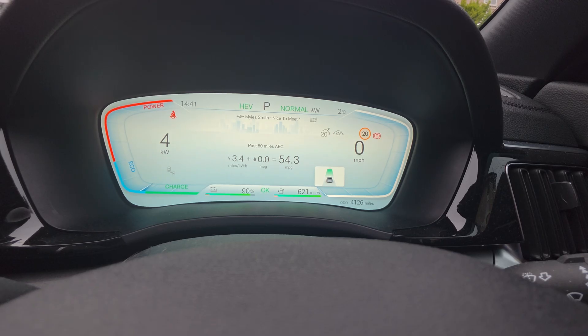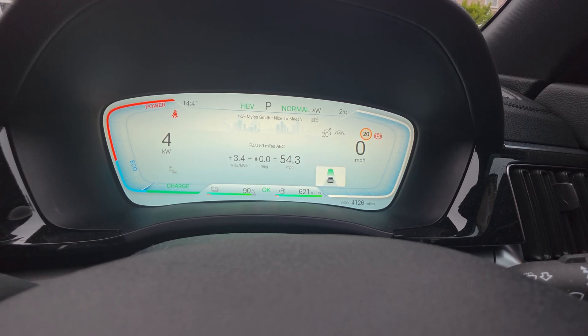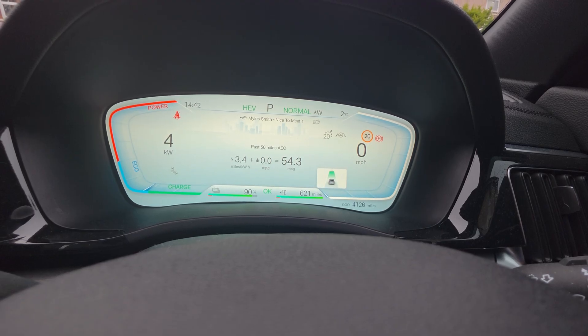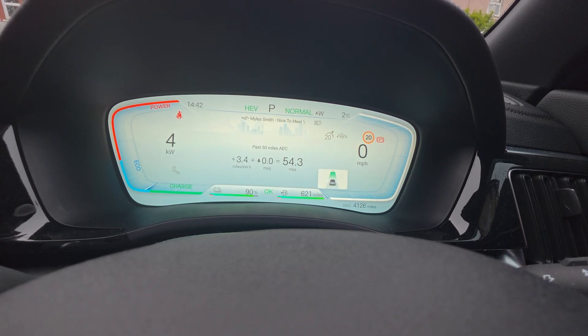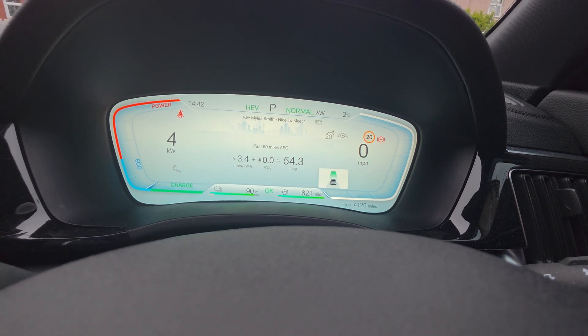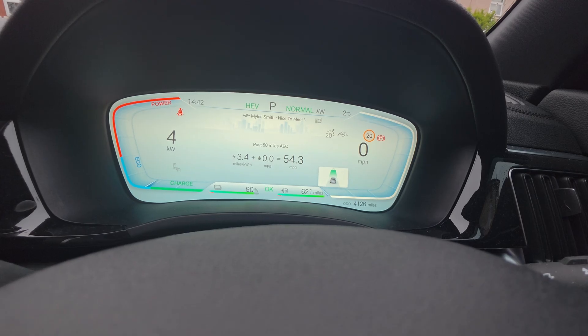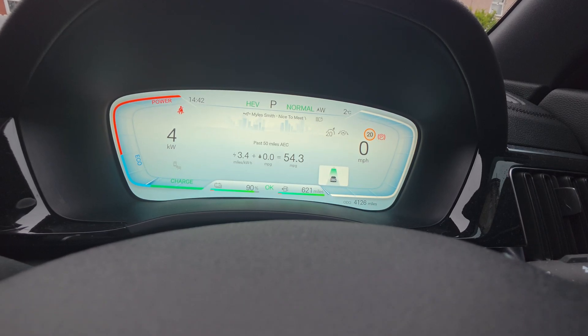You can also use it on wet roads. If you've ever come up to a junction when it's absolutely pouring down, set off normally and had your front wheels spin — using snow mode in those conditions, because of the reduced torque and throttle response, gives you a smoother pull-off. Just give yourself a little bit more time to pull out, as you will feel the reduction in acceleration.